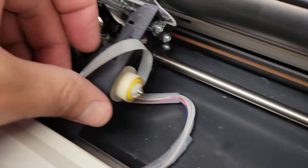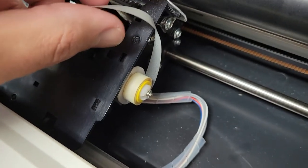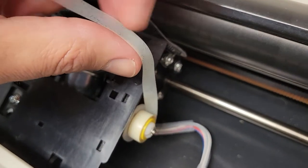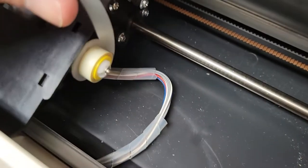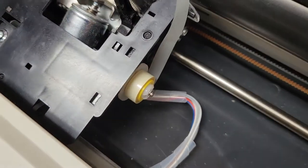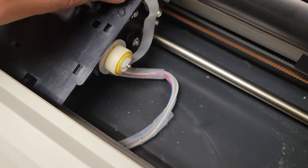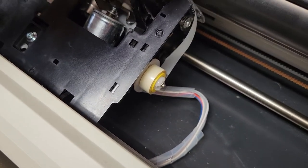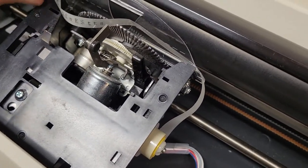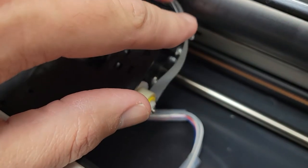Then the tape comes up, and you want to twist it so that the correction portion is facing the paper roller. Pull it up like this and string it across so you can get it down in there.